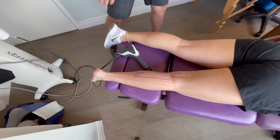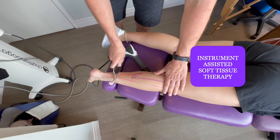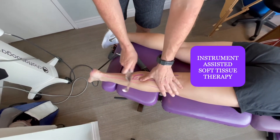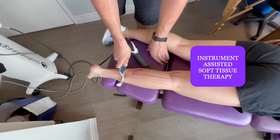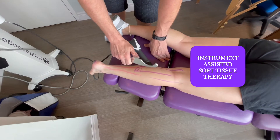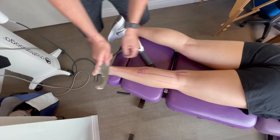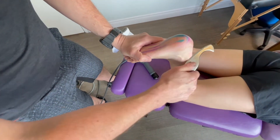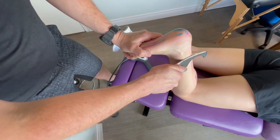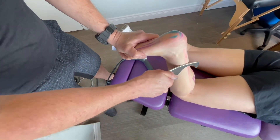For patients with bad plantar fasciitis, we'll also do Graston. I get the patient's leg all nice and gelled up and scrape the tissue, finding nodules. Usually this is when I can differentiate if the plantar fasciitis is coming from the inside calf or the outside calf, by the way the nodules feel. I'll get the foot bent up, put some pressure on the Achilles, and really scrape there. Probably the most painful thing I do in the clinic — no one likes it, but it only lasts about 10 to 15 seconds, and usually people love it when it's done.